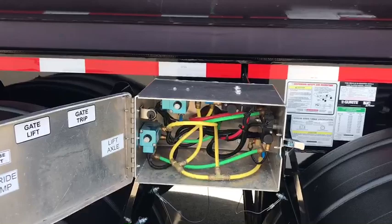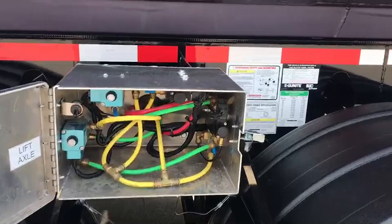Here in our control box, you have your air dump, your lift axle switch, your strobe lights, your gate, and your gate trip.